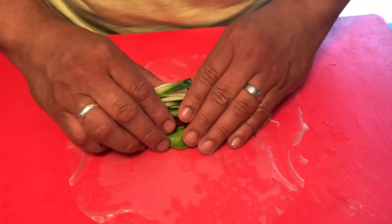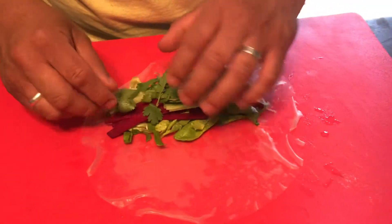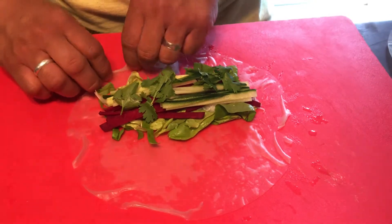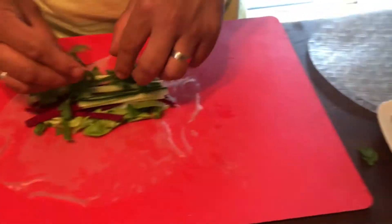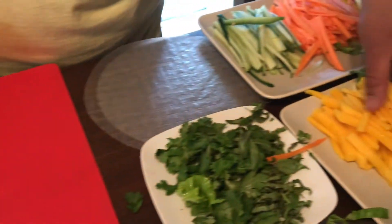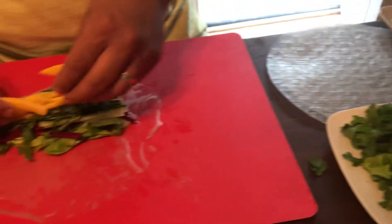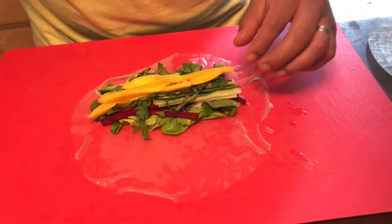We have some cucumbers, and this is also raw besides the noodles of course. Fresh herbs — I have Thai basil and cilantro. If you don't have Thai basil, you can use regular basil. And then we have mangoes, which adds a little nice sweetness. Think about mango and basil — it's really lovely with the cilantro.